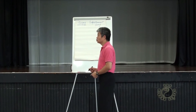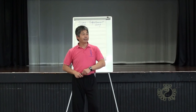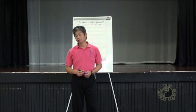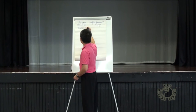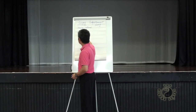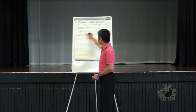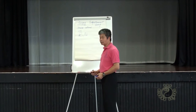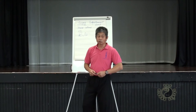So what is qigong? When we go back to basics, we go back to the Chinese culture. We go back to the Chinese word. The character 'qi' — the pronunciation is 'qi.' The proper pronunciation should be 'qi.'